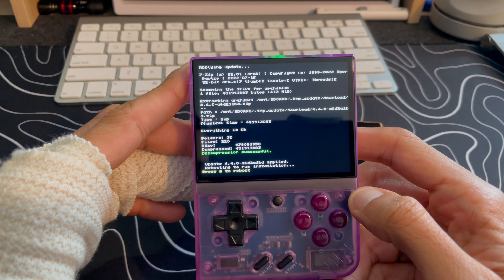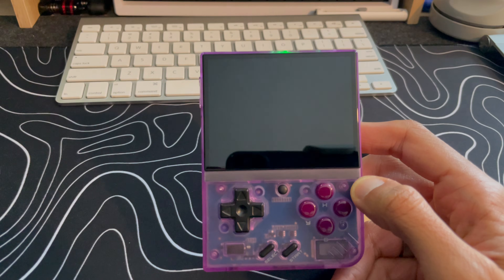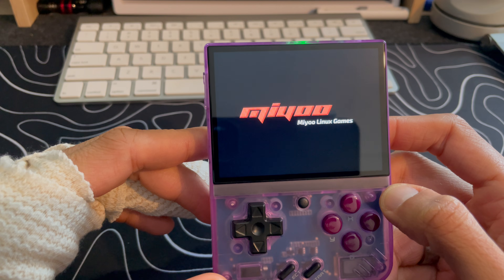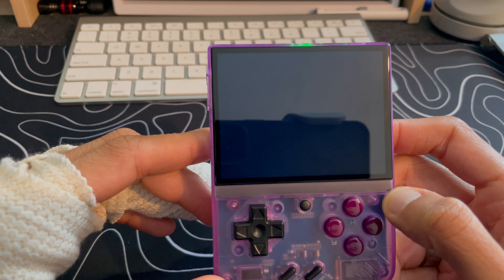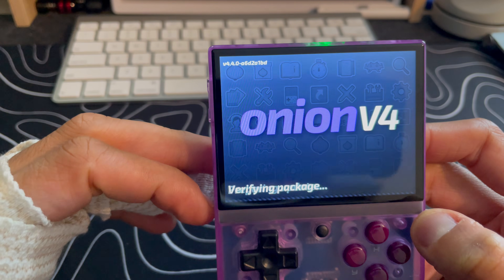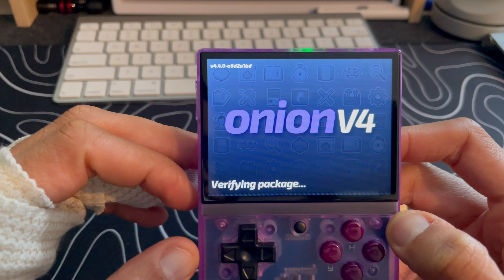It looks like we're at the end — press A to reboot. We're going to hit A, and let's see that reboot action. We should see the 4.4 OS screen. Yep, there it is — 4.4 instead of 4.3.1 which was the latest stable. This is now on Onion OS 4.4 beta.